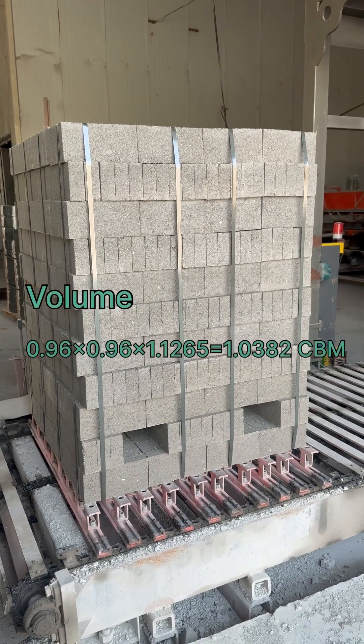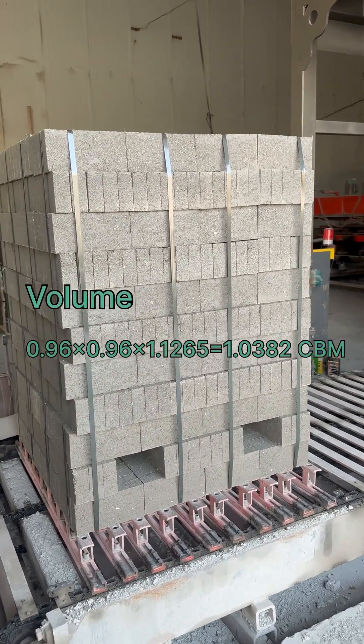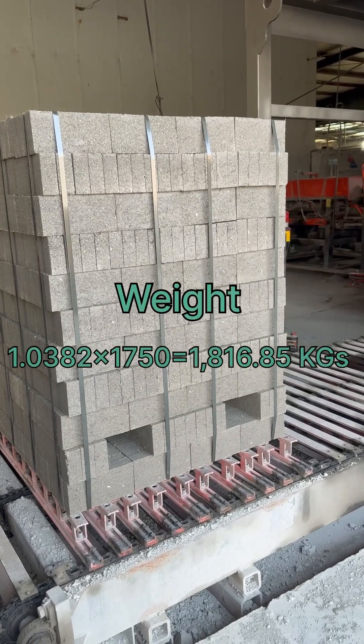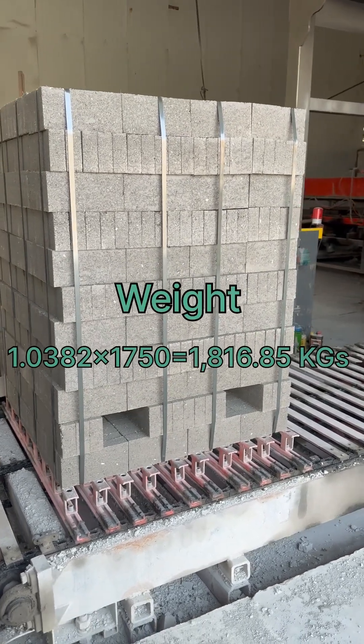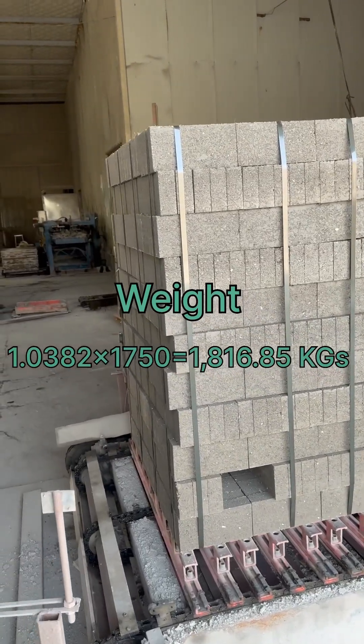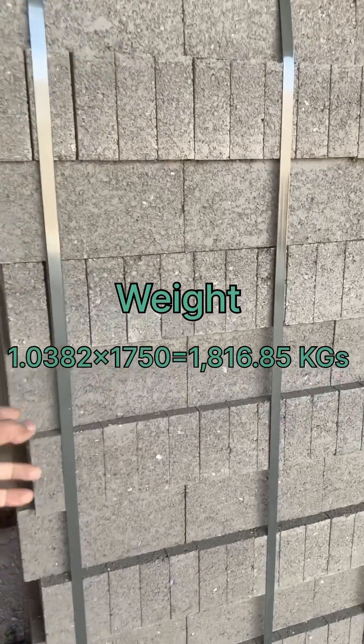I will give you the total volume on the screen. So we will have the approximate weight. Of course, we are not deducting for the core lift cap.